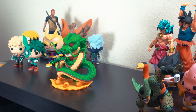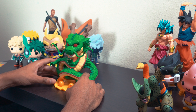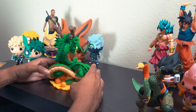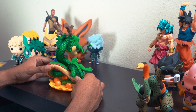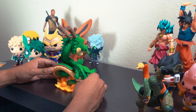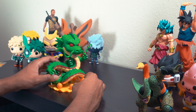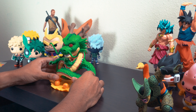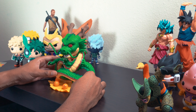Here we are. First thing I'm going to do is kind of go around it just to make sure there's no flaws or any messed up paint spots. That happened to me once with one of my pops and it's not something you can really spot because of course it's in the box — you don't really notice it until you take it out. But this one is pretty much flawless.